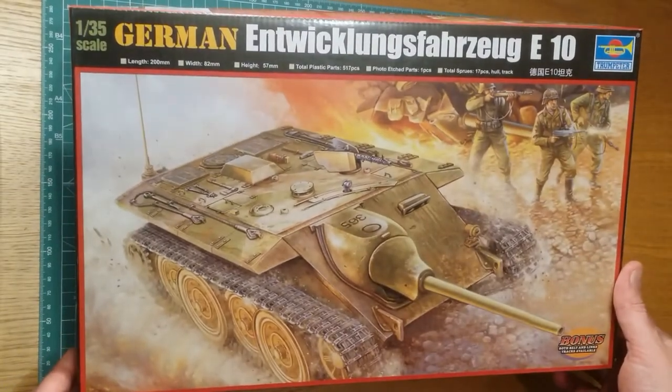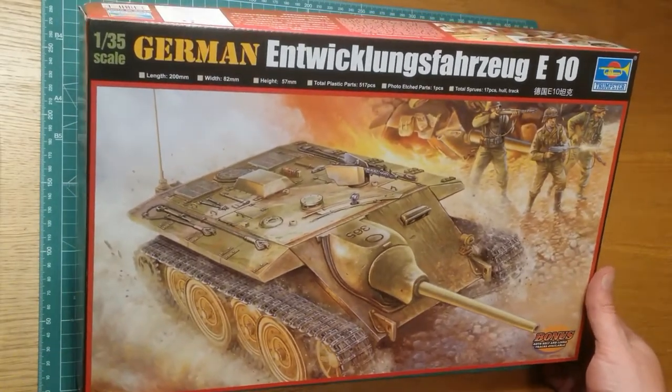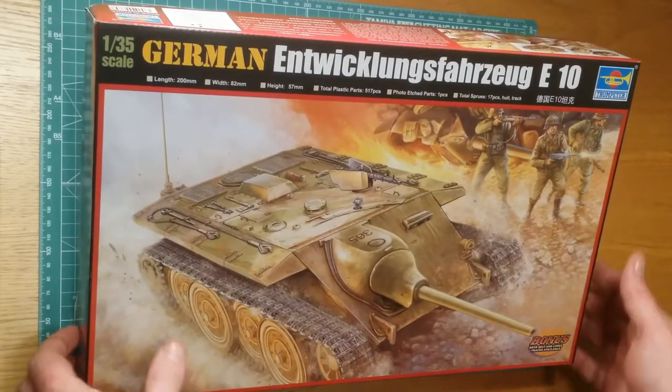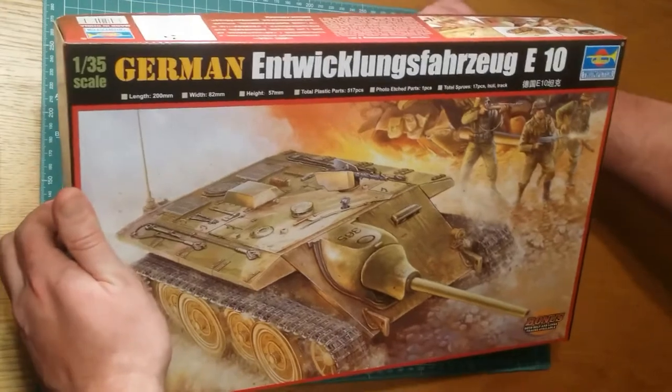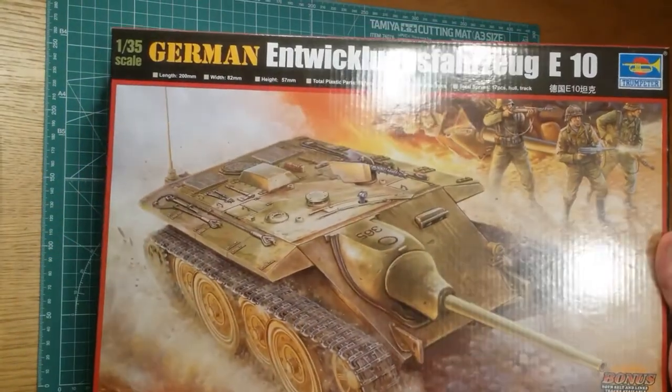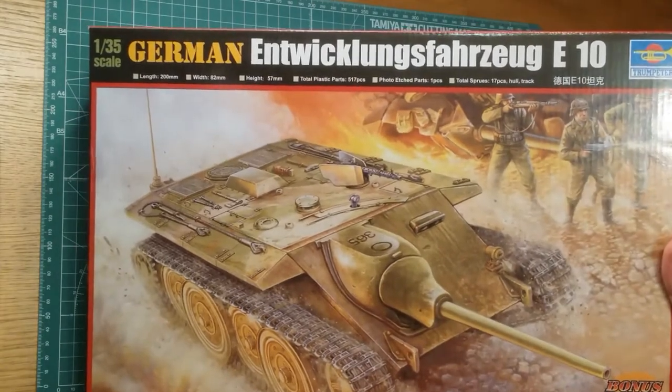Hello yet again. We've got the 1/35 scale Trumpeter E10. This is a continuation of the E-series videos I've been doing, and this is the next one in line. It is a nifty little tank.